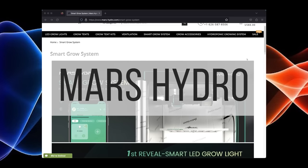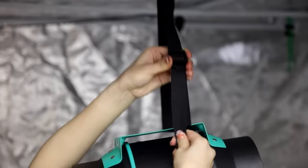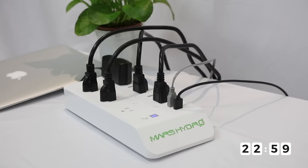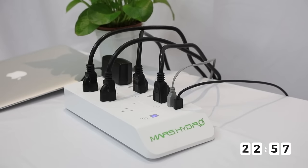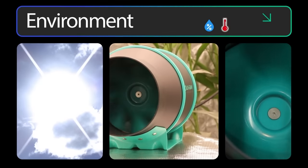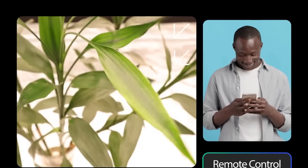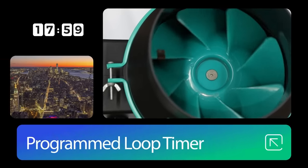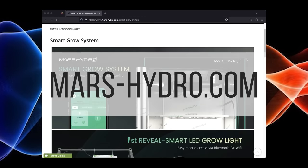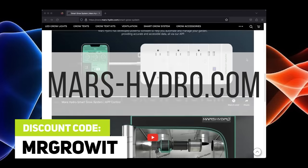Thanks to Mars Hydro for sponsoring this episode. Check out their SmartGrow system. It's a fully automated system with a smart app for control. Plug in your equipment to the iHub power strip, and you can control your equipment, such as the lighting on/off, light intensity, and a sunrise-sunset feature. You can also control the ventilation system to help dial in your environment's conditions. Check out their website at mars-hydro.com, and you can use the discount code MRGROWIT for a discount on any of their products.